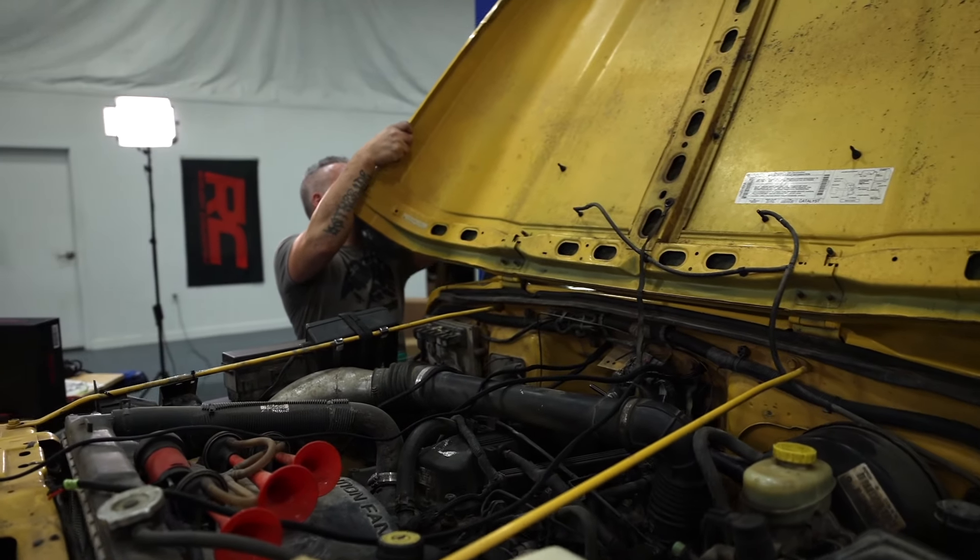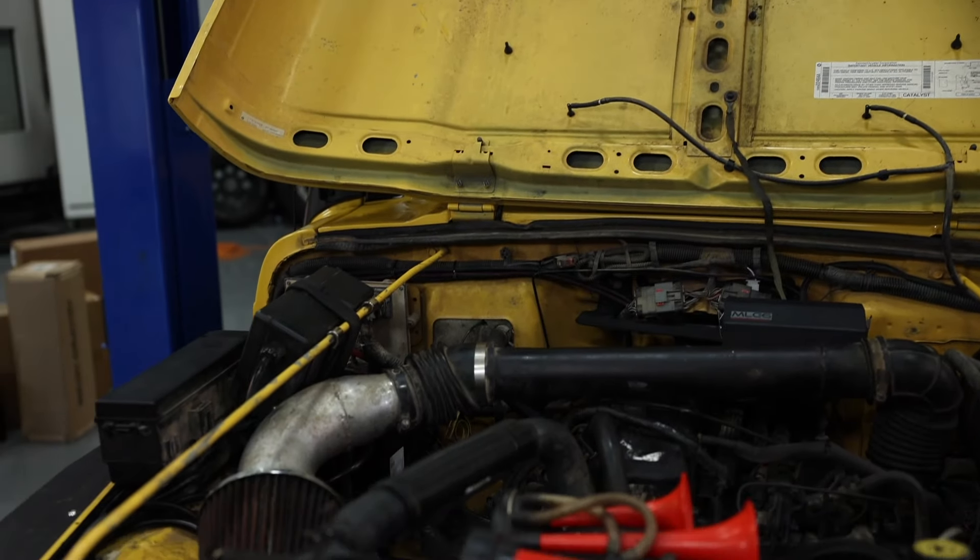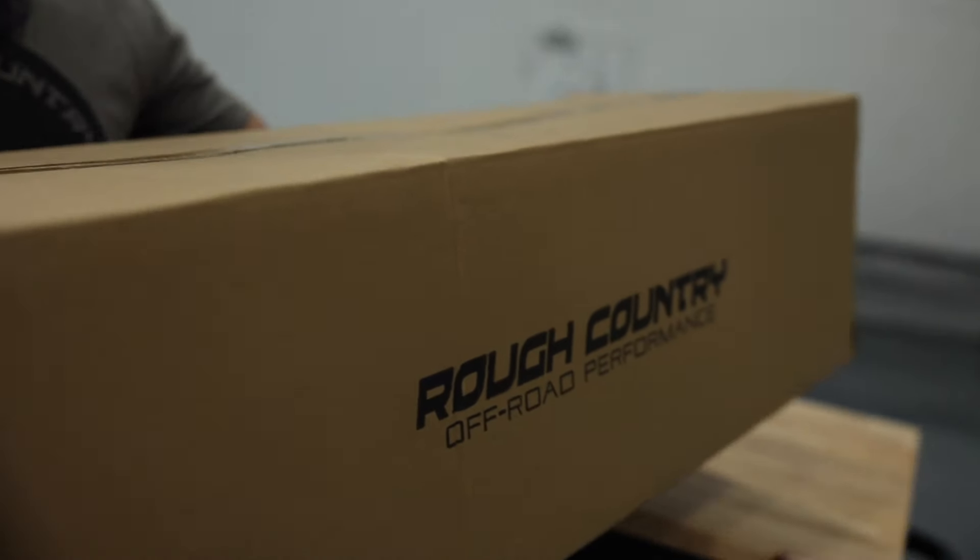But before we do that, something's really been bothering me. The whole time I was under the hood installing the MLC6, I was working around and trying to avoid that pieced together cold air intake with this dirty filter, really not even trying to look at it. It's been on there since before I got the Jeep, and I think it's time for it to go. So before we go inside, we're going to pop the hood open and install a brand new Rough Country cold air intake with pre-filter.